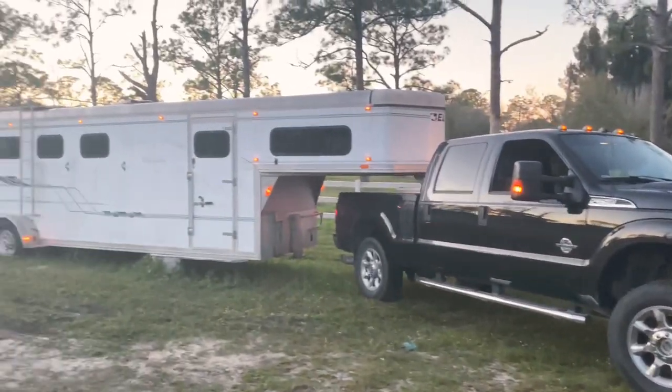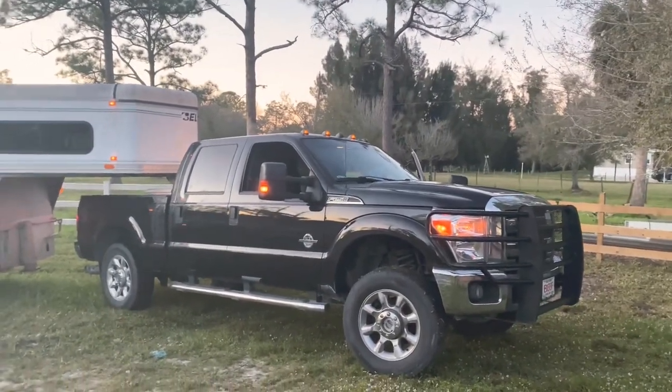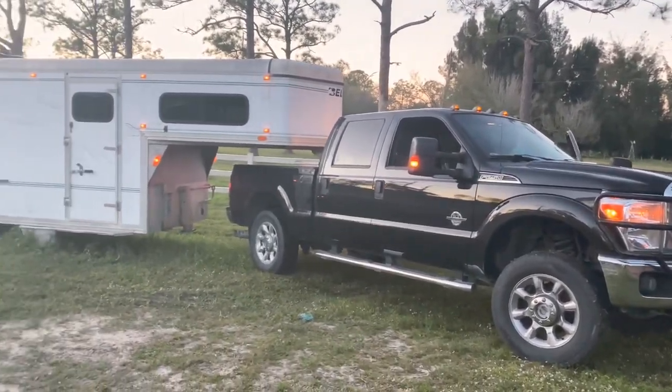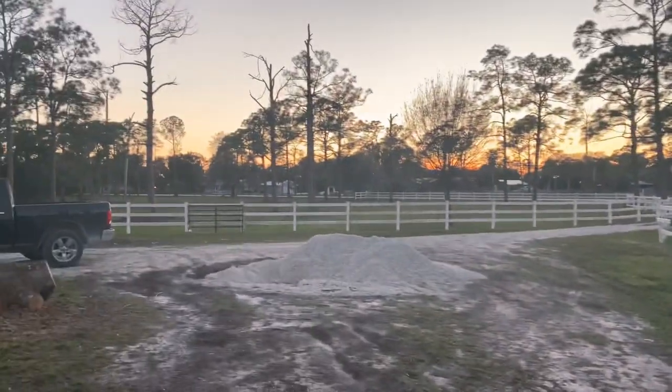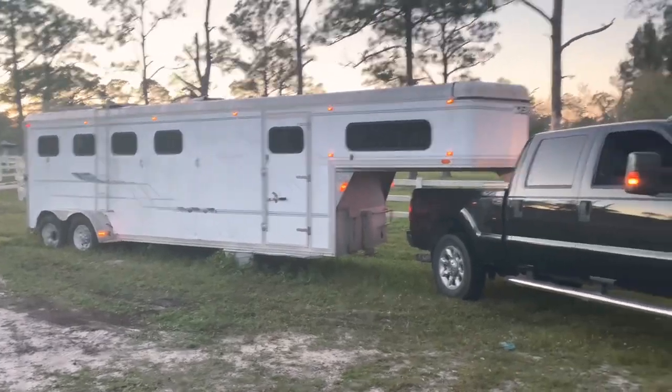Alright guys, we are hooked up to the trailer for the first time in nine months and the first time ever with this truck. Let's go ahead and get it moved over to the driveway, get that back tire filled up with air, and see if we can take it down the road.